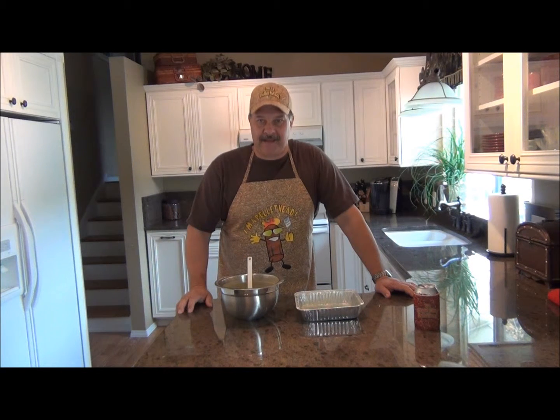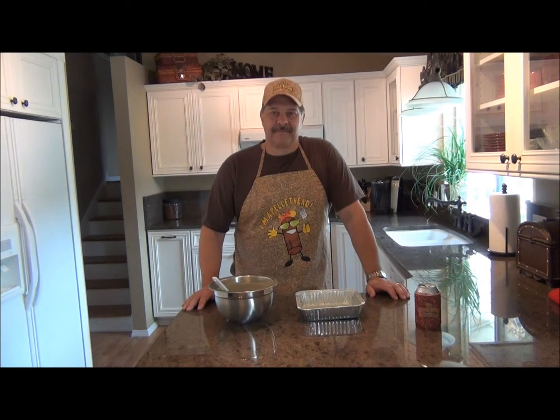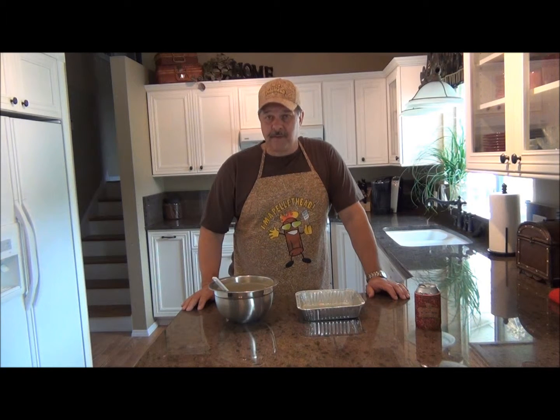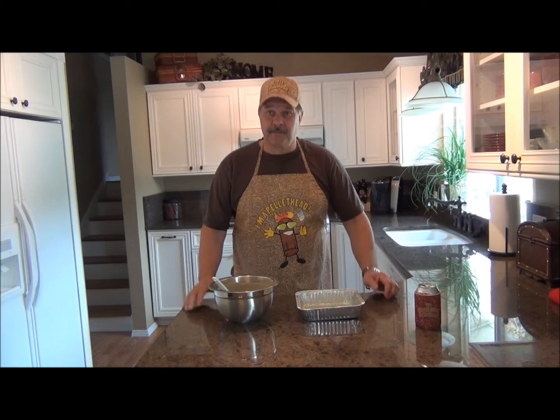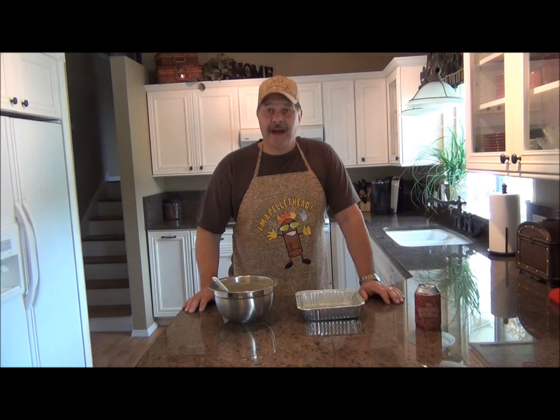Hi, I'm Steve and I'm a pellet head. Today we're gonna make cornbread on a pellet barbecue. I know what you're thinking — cornbread on a barbecue? Well this isn't just any barbecue, this is a pellet barbecue. So with a combination of wood heat and wood smoke, you can do a lot of things on a pellet barbecue, like cooking bread, pizzas, cookies, even pies.